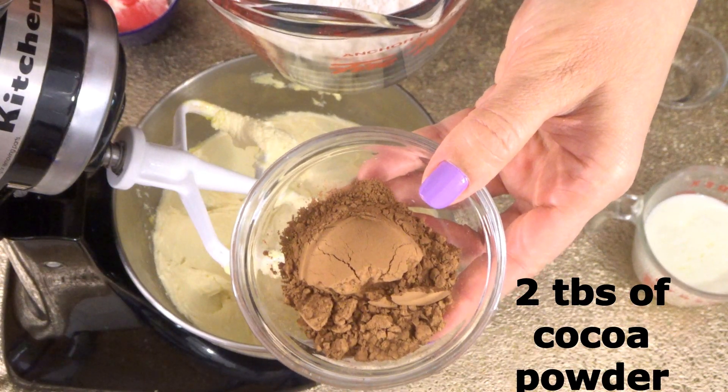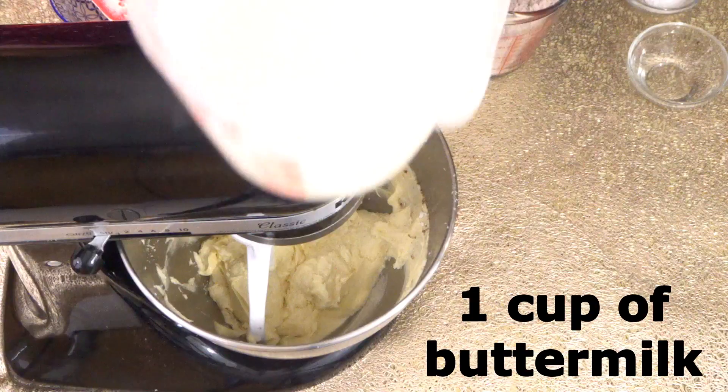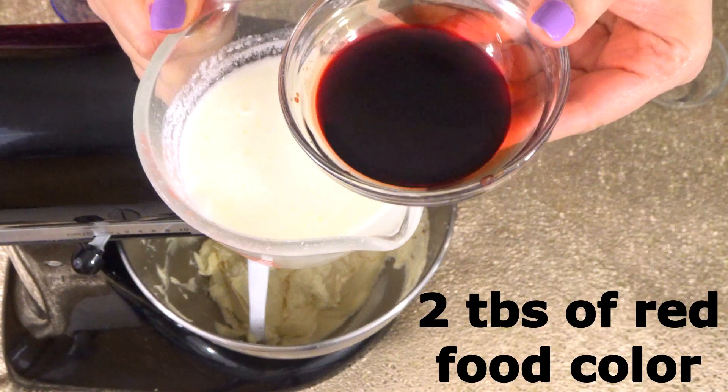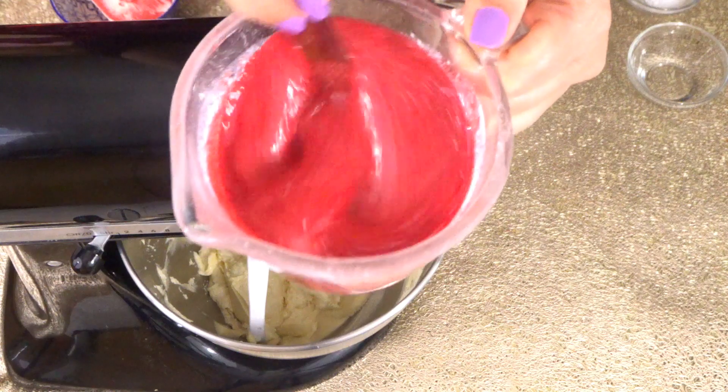Add two tablespoons of unsweetened cocoa powder into the cake flour and mix. I have one cup of buttermilk and I'm going to add two tablespoons of red liquid food color into the buttermilk, just mix.